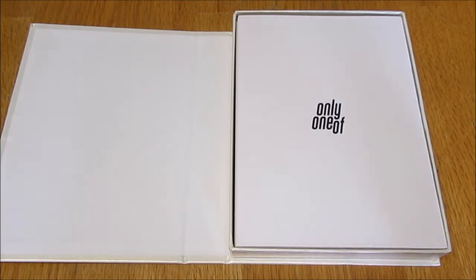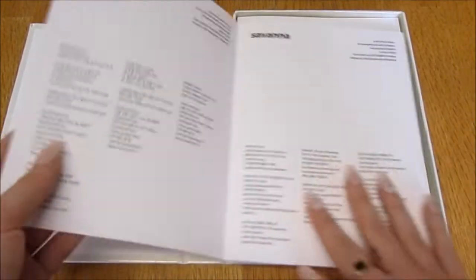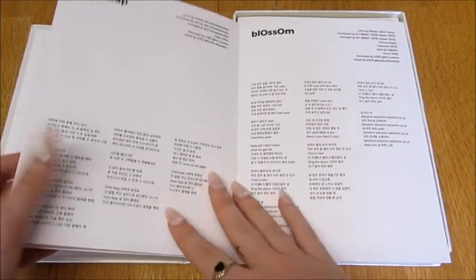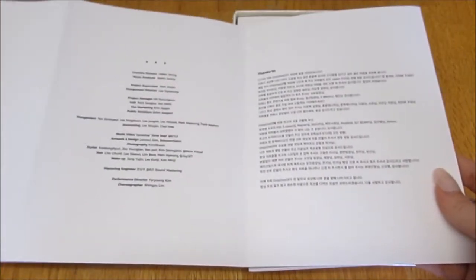Let's take a look. I'm so excited - so I think these are the lyrics. Yes, there's not really much to see, which is fine, we can just flick through super quick.